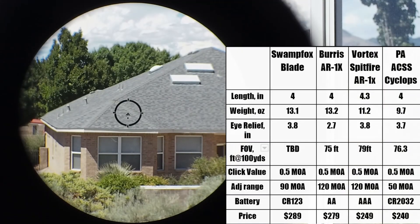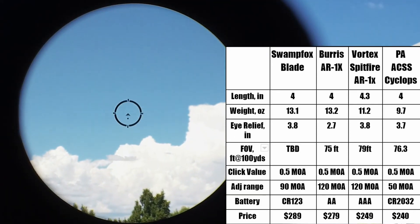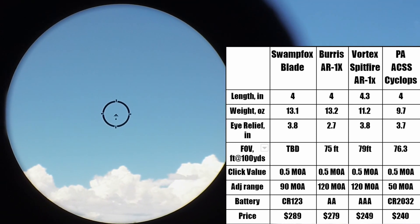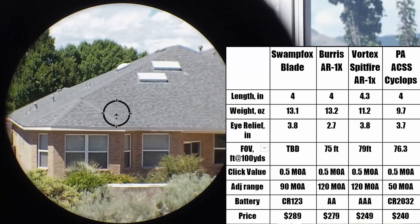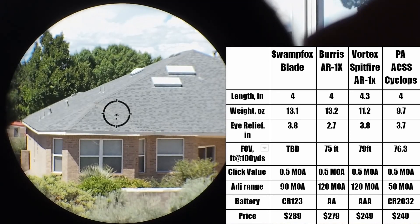The scope is not mounted on a gun — it is sitting on a tripod with a camera behind it. I do not point guns at my neighbors. There aren't all that many decent quality 1 power prismatic scopes on the market. I've got a little spec table here. Notice that the field of view of the Blade is not listed. The Blade is powered by a CR123 battery while the competition uses a double A, triple A, or 2032.